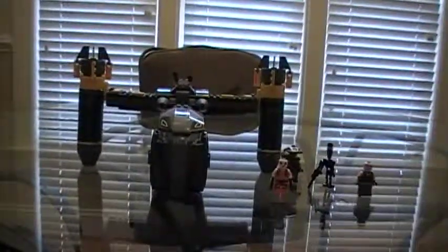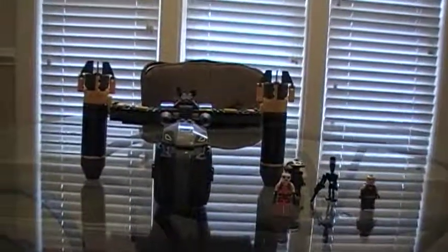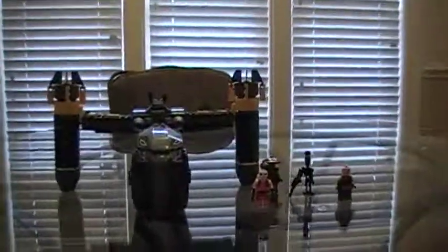Please rate, comment, and subscribe. This is my Bounty Hunter Assault Gunship — well, the Halo — LEGO Star Wars review. Rate, comment, and subscribe, and check out my other videos. That is it. See you later guys, this is Chroma67 signing off. Thank you, bye.